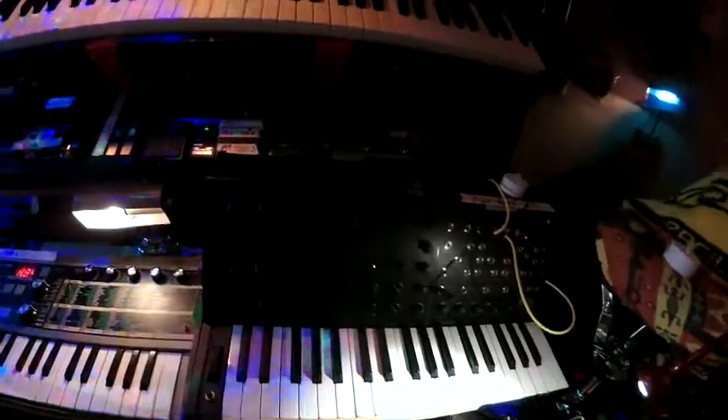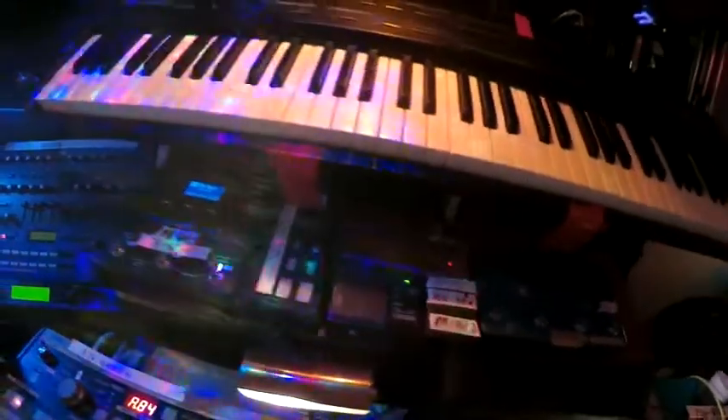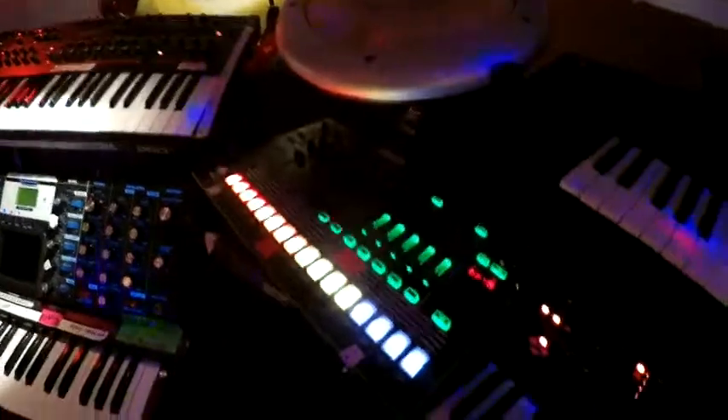Got the MS-20. I got some Boss Loop. I got the RP-360 XP. Micro-Core. Here's my drum area. I got the DR-880 with the TR-8s. Those guys are minied up.